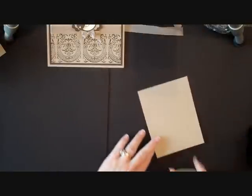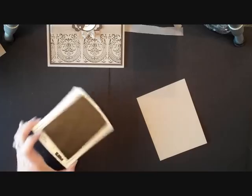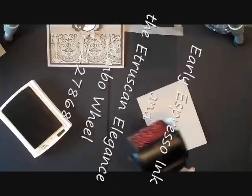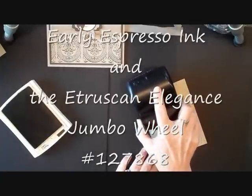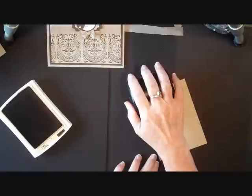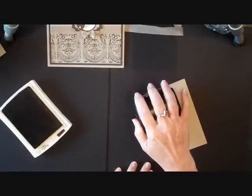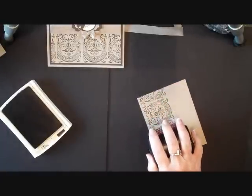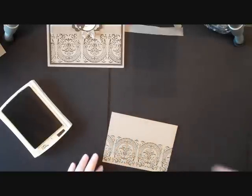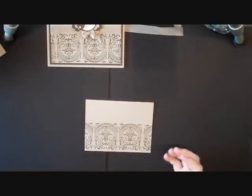Let me show you on a piece of card stock. I'm going to ink this up with my early espresso. I'm going to lay it off the paper right where I want it to be and lay it flat. Then I'm just going to drag it along, and as I drag it along the handle stays flat and we get an extremely straight line. Isn't that amazing?